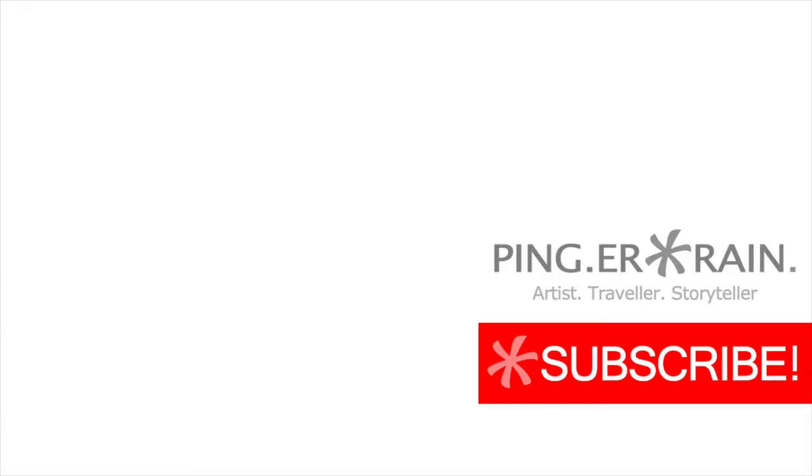And for more craft videos, please remember to subscribe to my channel. Thank you for watching and see you soon. Bye!